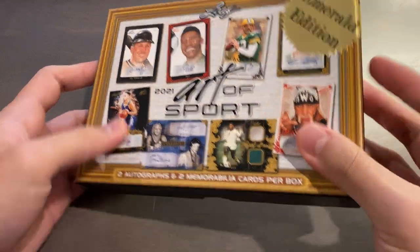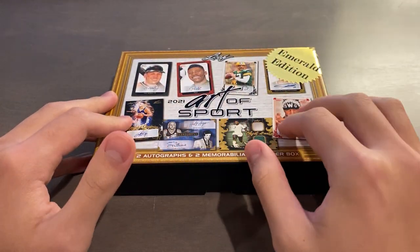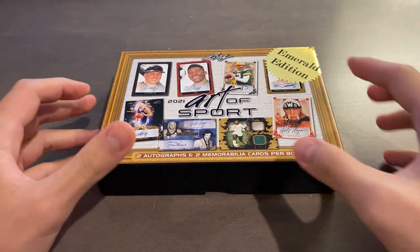Alright, so I cut the seals — there's no going back. We'll do it in the order: top auto top left, top mem top right, and then the bottom auto bottom left, and bottom mem bottom right.